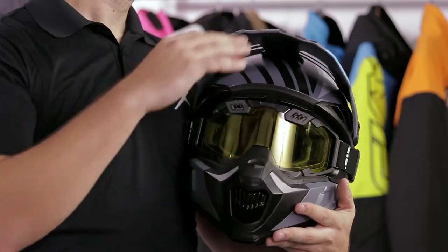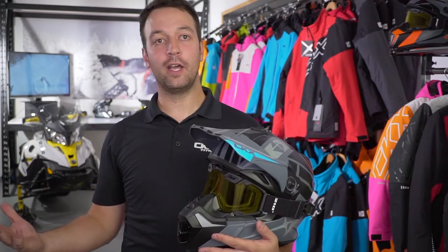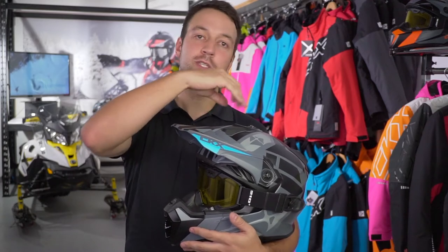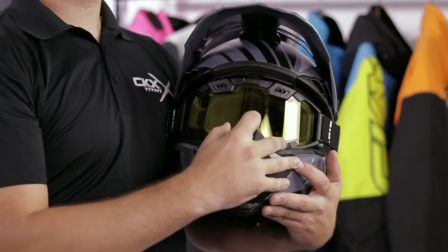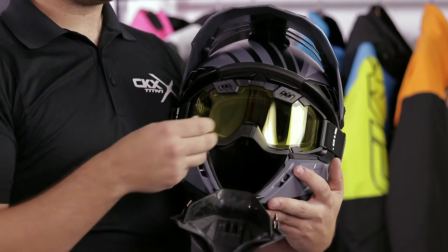Hi, Jonathan from CKX here to talk about the Titan Airflow. Like we find on the Titan helmet, here on the Airflow version we still have the fiberglass shell, the quick attach system, also opening front muzzle, and a 210 goggle.